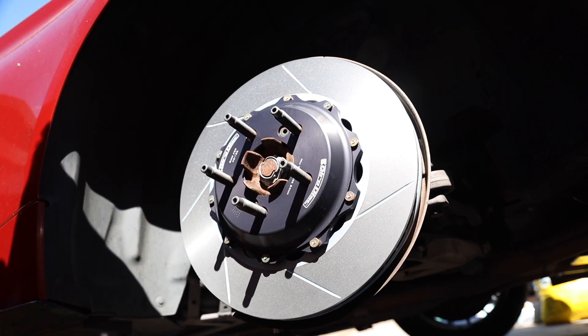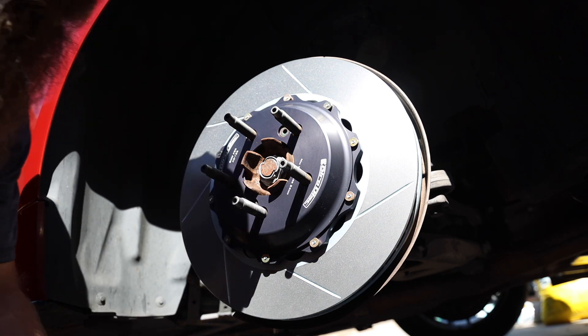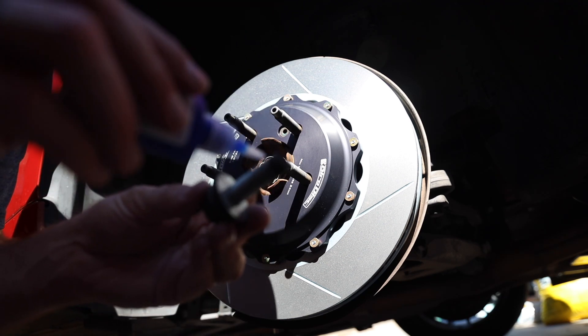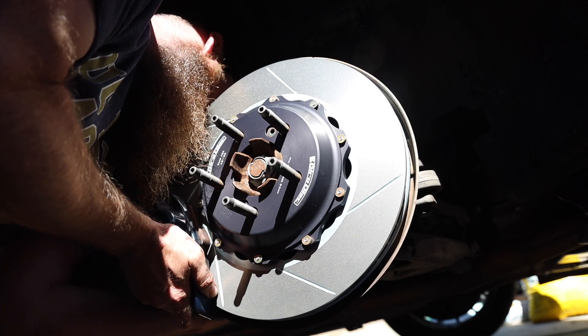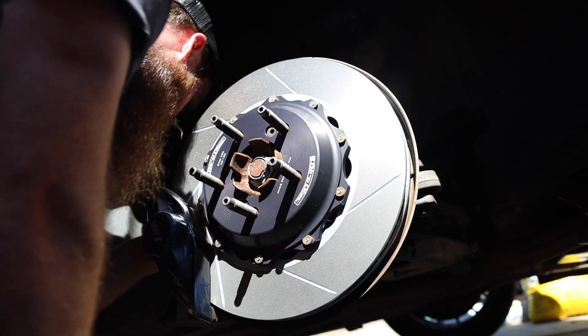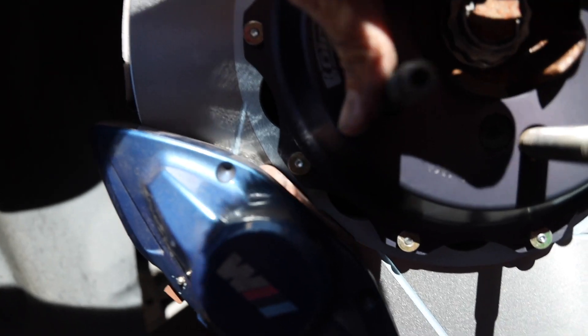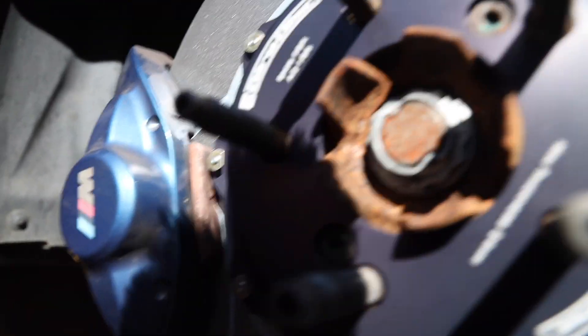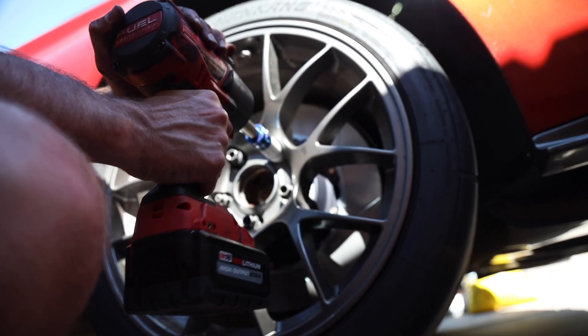We've got blue Loctite. I'm going to put some on the bolts so they don't back out while driving and potentially get stuck in the barrel of your wheel — you don't want your wheel flying off. Apply a little thread locker on the bolts. Then check the pad overhang right here — you want to make sure you have good clearance so the hat doesn't hit the brake pad itself. You can see that little clearance area. Make sure clearance is all good, then take the e-brake off, throw it in neutral, and rotate to verify.